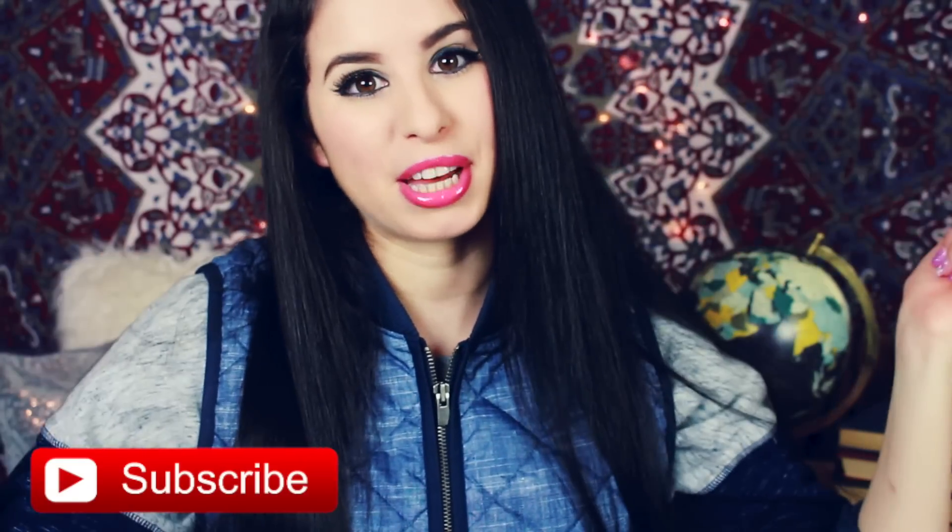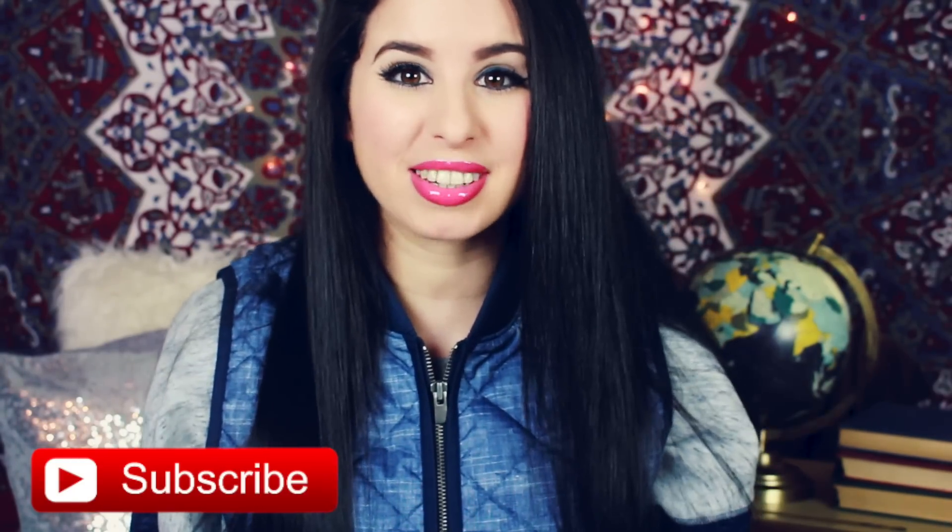Make sure you subscribe by clicking that button right below this video to become an official Glitter Critter so you'll never miss another period video like this one.